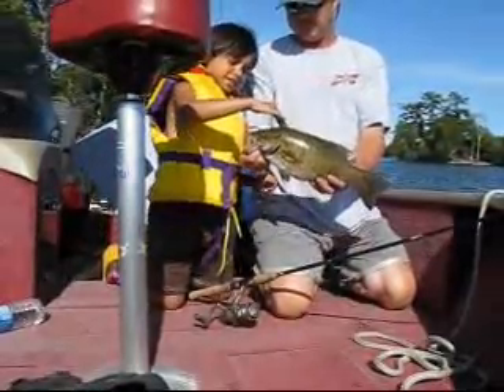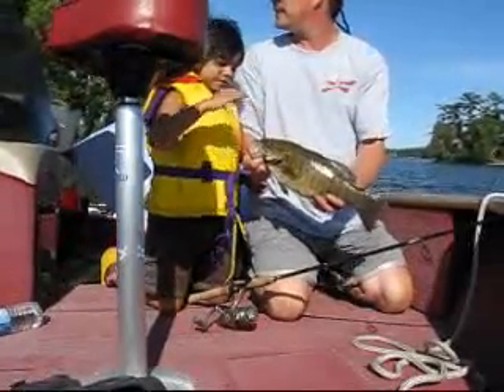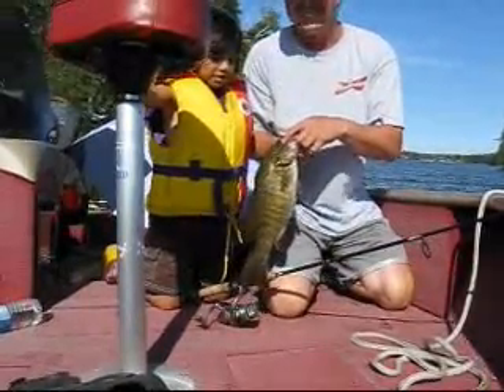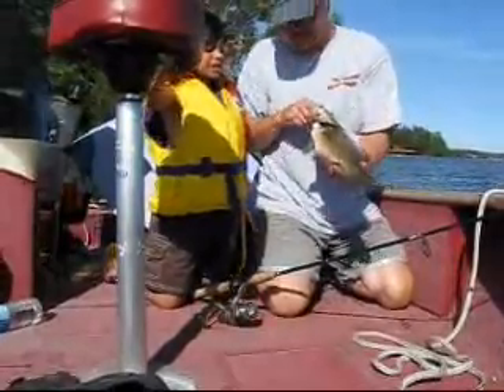There. See, we're petting the fish. Yeah, we just got a smallie off these weeds. And he really had it hooked in him good. Actually, the hook came out right by his eye.